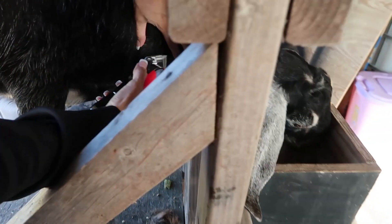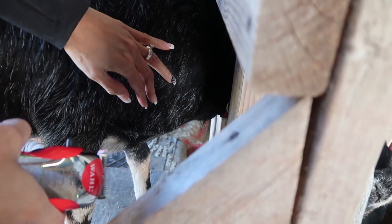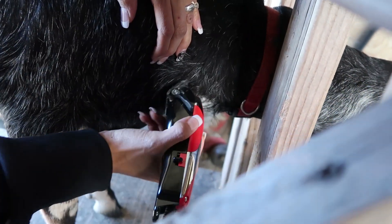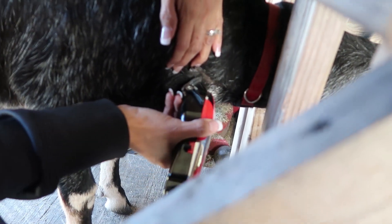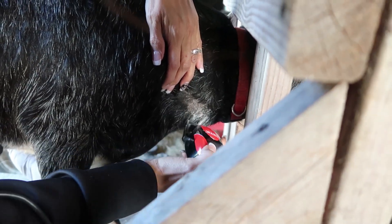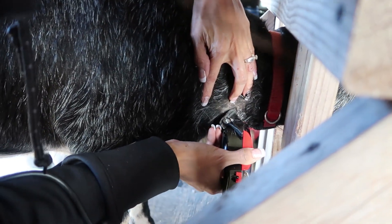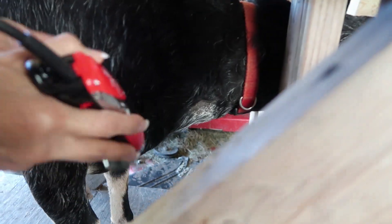Can you maybe push her back a little? Was it on this side I drew blood from the goat or the other side? It was on this side. She's got a lot of hair. That should be enough.